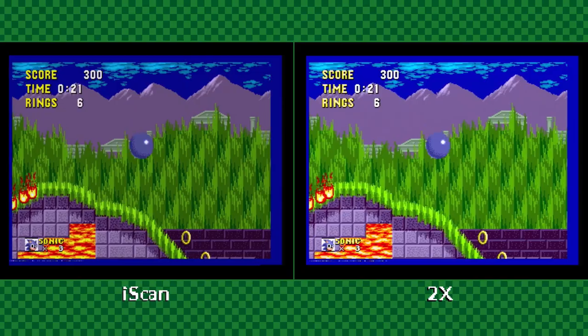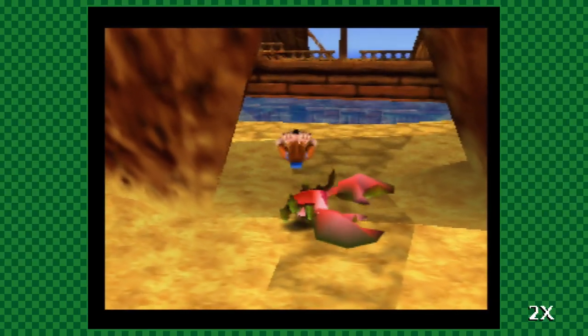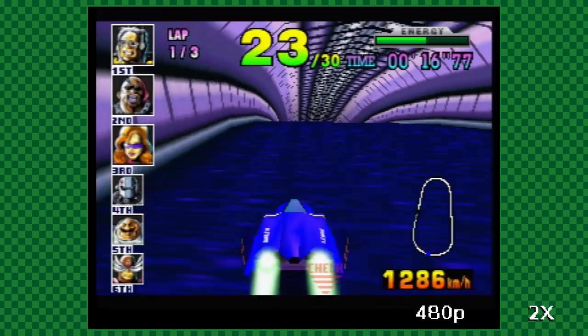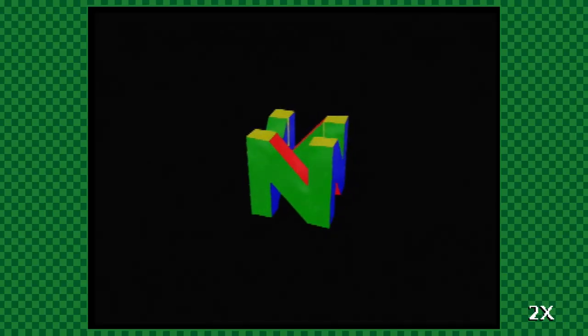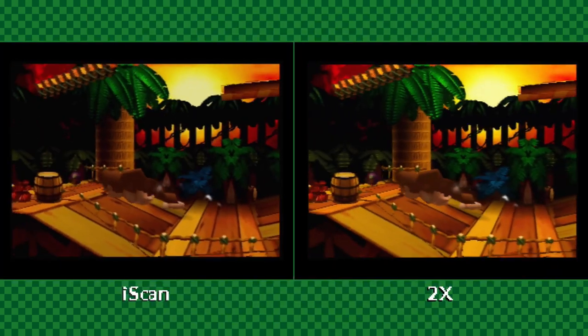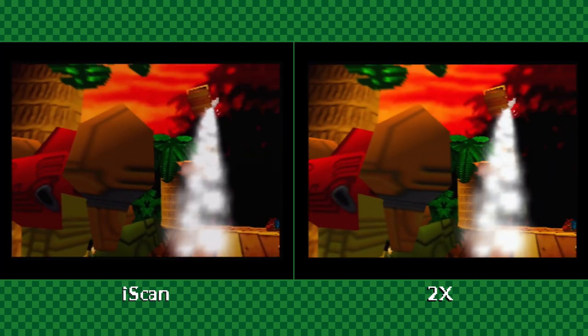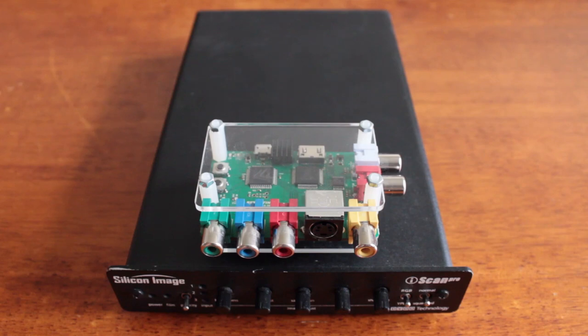And that brings us to the crux of this showdown. The strength of the 2X — what makes it so fast and clean — is that it's a very simple device. It takes 240p and doubles it to 480p without all the bells and whistles. By sacrificing some quality on 480i and putting up with a bit of extra shimmer, the 2X provides you with a sharper, lower-latency image that shows less ghosting and eliminates pixel shift, and it does all of this in a package that's about a quarter of the size.